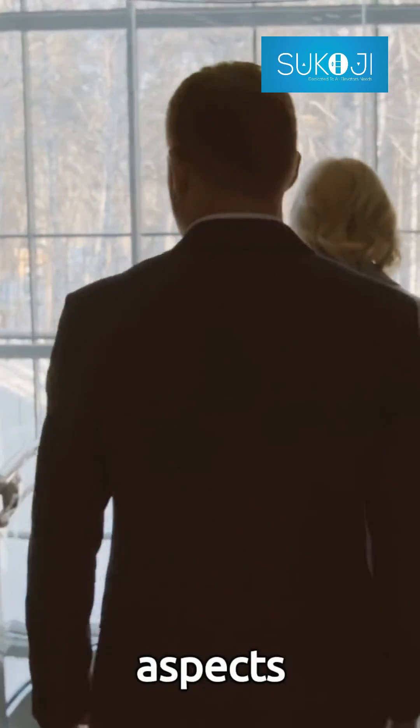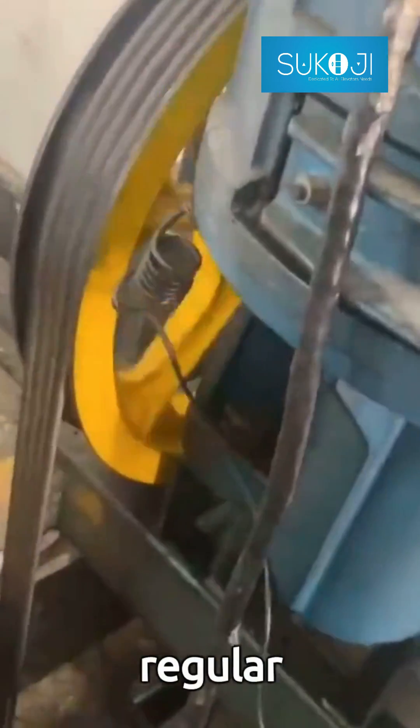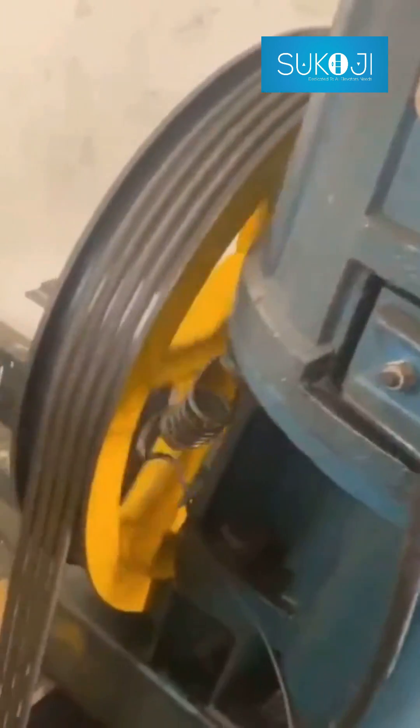Today's spotlight is on the crucial aspects of maintaining your Otis Lift Gear System. Otis Lift Gears, though robust, require regular assessments for safety and longevity.